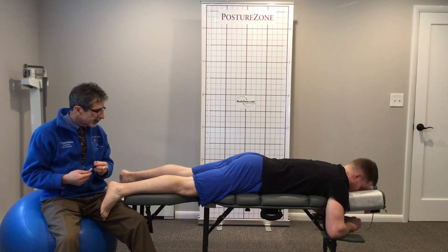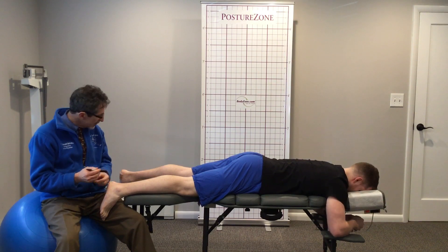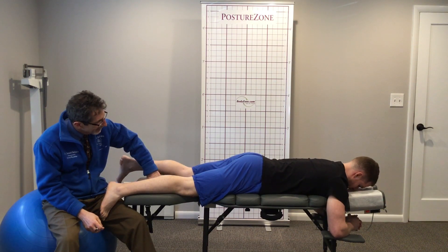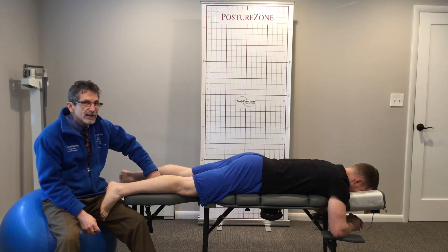Mike's with us again today. Mike, say hi to everybody. Hey. Mike, how does that ankle tape job feel that we did? Stiff. Yeah, kind of locks it in, doesn't it? Yes, it does. Yeah, so it's pretty cool stuff.